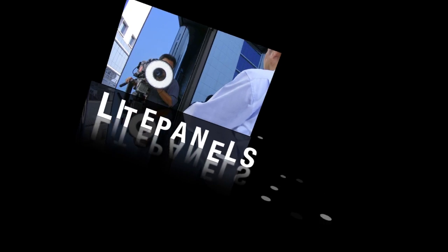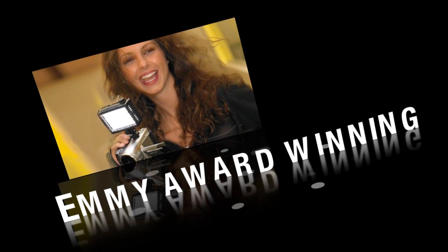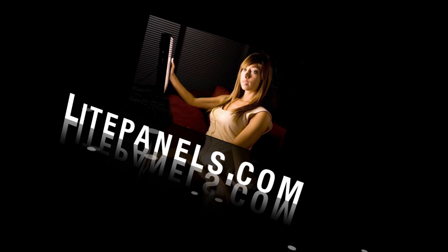The Digital Scene Show is sponsored by Light Panels, makers of the world-renowned, Emmy award-winning, green-friendly LED lighting systems. Check them out at LightPanels.com.